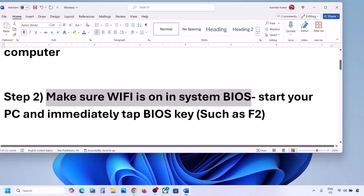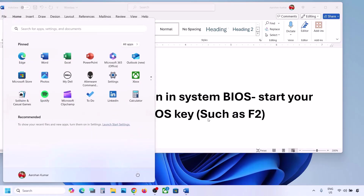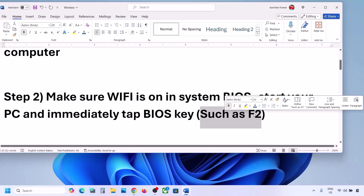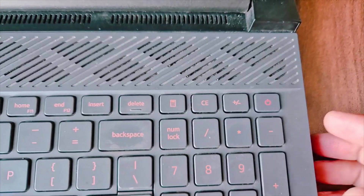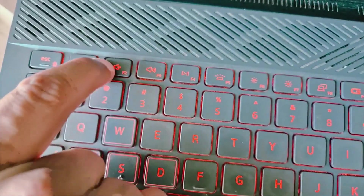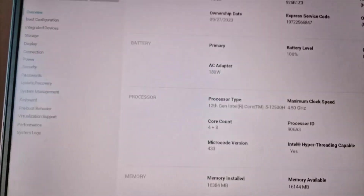The next step is to make sure Wi-Fi is enabled in your system BIOS. To access the BIOS, shut down your computer, then start it and immediately keep tapping your BIOS key. On some computers the BIOS key is F2; it may be F9, F10, or F11 for different brands — you can Google it. In my case the BIOS key is F2.